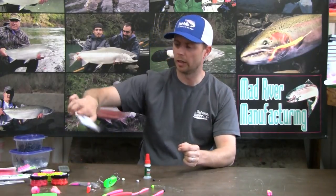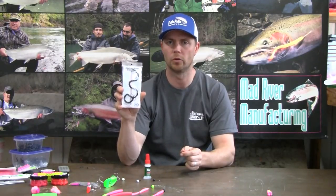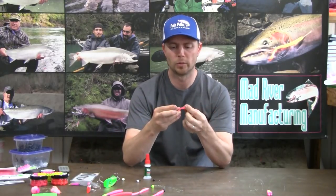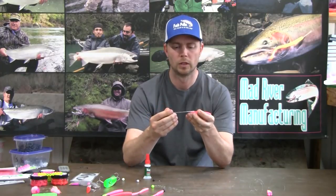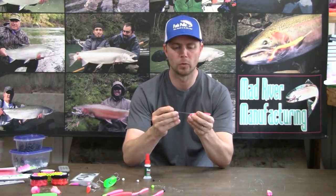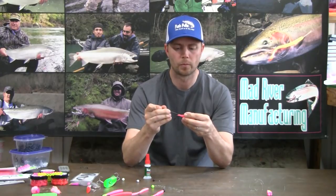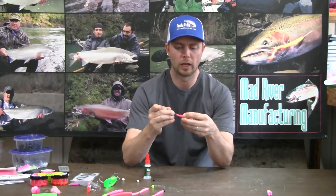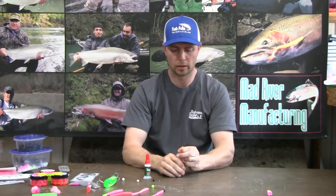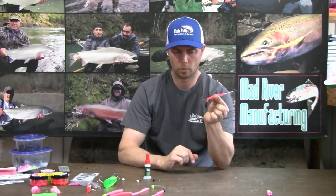I actually do have the worm rigging kit available — it comes with a needle, sequins, and directions on how to rig the worm properly. I'll start threading the needle on my worm, typically running about an inch and a half up from the tip of the tail on a 4 inch worm. Just maintain a nice path through the center of the worm. Make sure you don't ever stick the needle out of the worm and back in — just try to maintain the center. If it's a little bit crooked, that's okay.